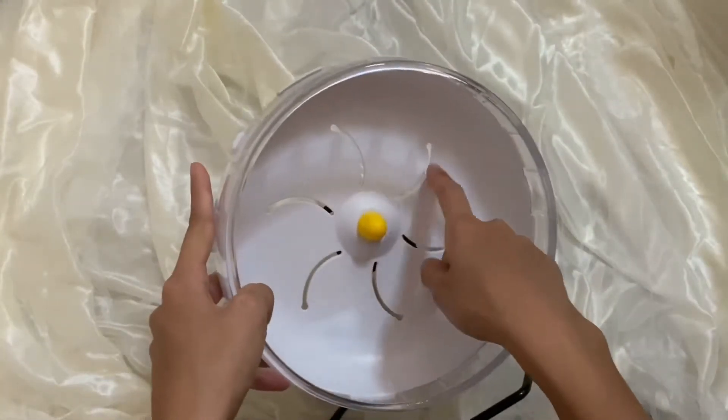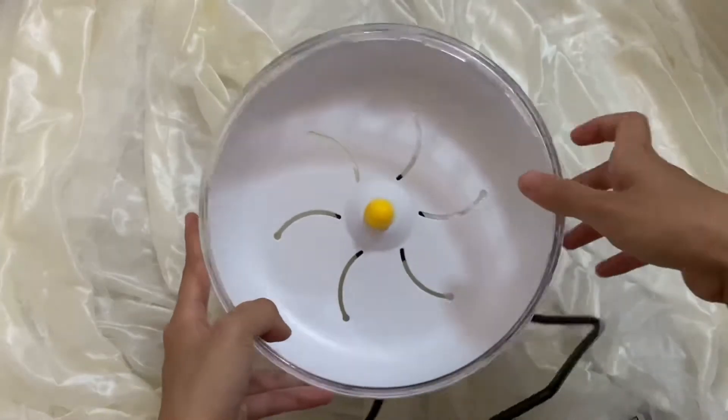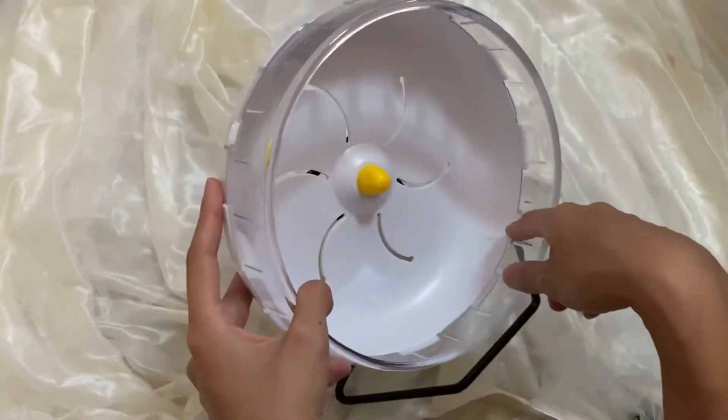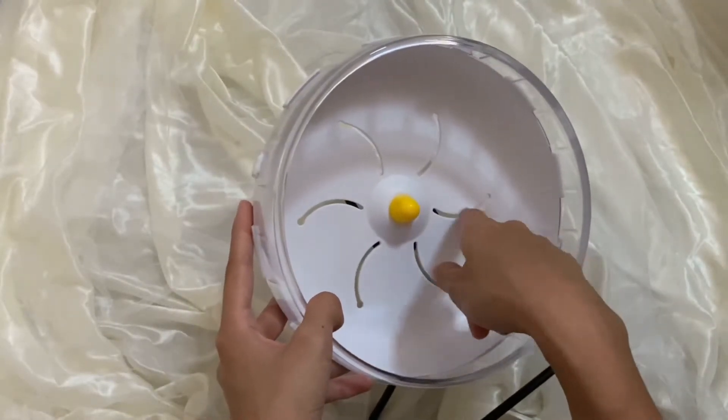It's actually a bit dangerous because the hamster's nails can get stuck there, as well as the slits at the back here. The hamster's nails can also get stuck, so it's actually dangerous and you should use hot glue to seal these holes so that your hamster doesn't get hurt.